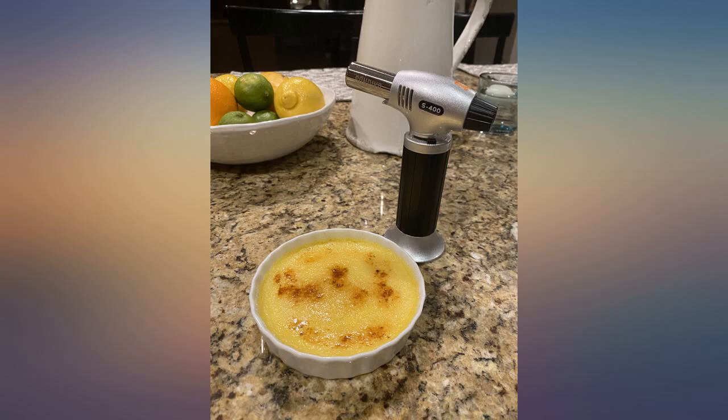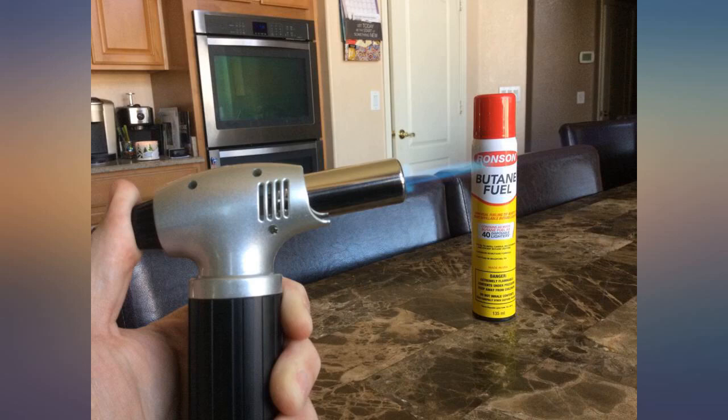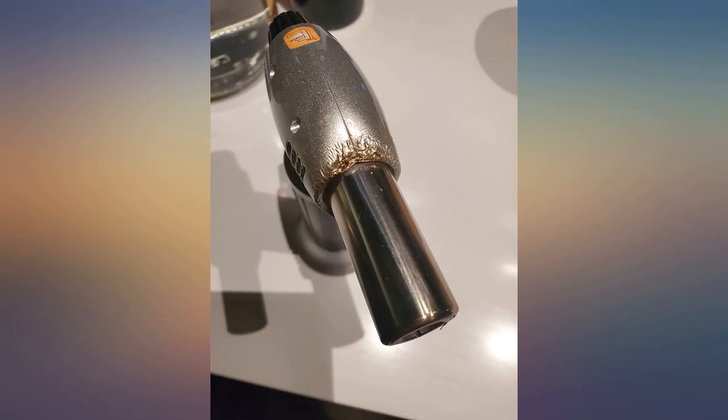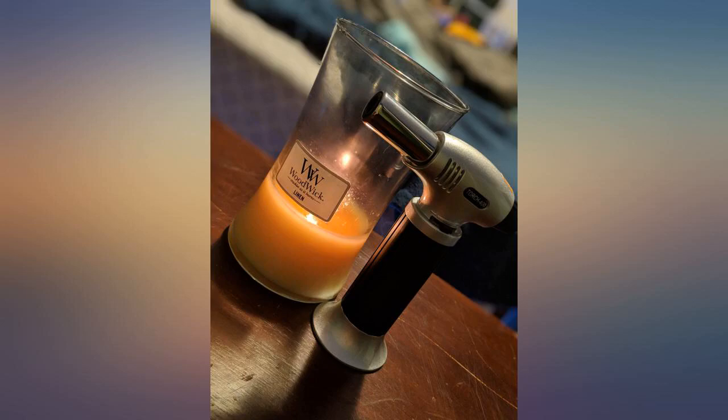Just received it today and on first use a piece came off and landed in our food. Plus, it would only run at half throttle — anything beyond that and the flame went out. Going back in the morning. Update the 21st of January: I'm increasing the stars to 3 as the replacement torch I received seems to be working okay.